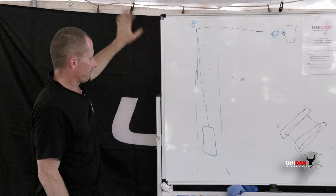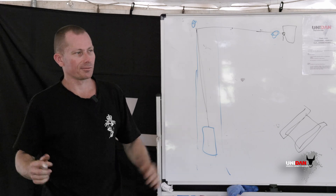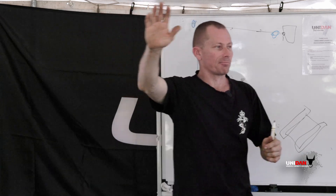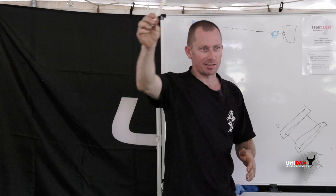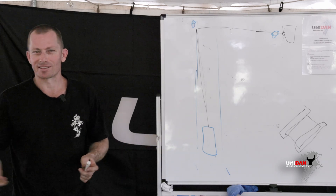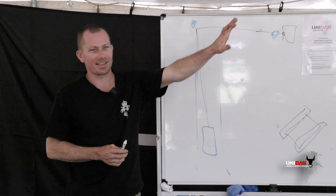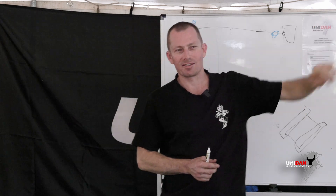Keep everyone out of the V. Anyone who doesn't need to be there, send them away — especially the self-appointed expert that always shows up during a recovery. Ask them really nicely: 'Hey mate, I really need your help — I need someone to stay over there and keep people away from this dangerous area.' Give them a job, make them feel important. In the army we do that with officers — send them over there, say 'Sir, I need you to do a really important job: keep everyone away from this area.'